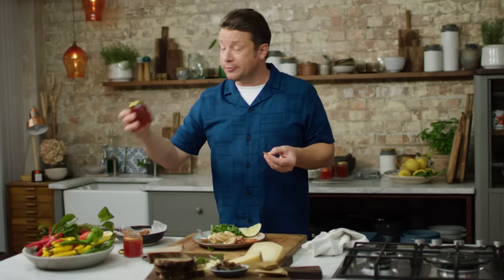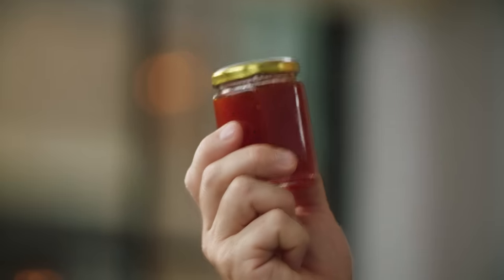There you go, lovely people — homemade chilli jam. Spicy, sweet, tangy and homemade. Go on, give it a go. You will not regret it.